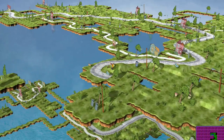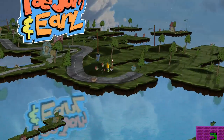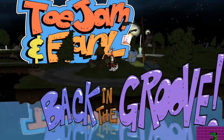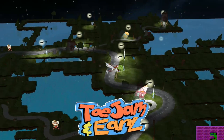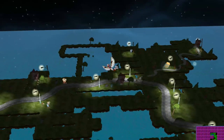Hey, what's going on everybody, it's Guns for Hire from You Always Win. What you're looking at here is an early prototype of ToeJam and Earl: Back in the Groove. Some of our early subscribers might remember Media and I playing the original ToeJam and Earl, which debuted in 1991 on the Sega Genesis — yes, I'm that old.